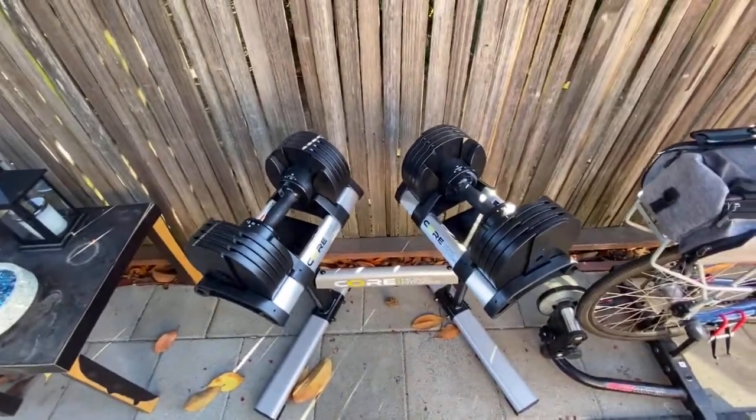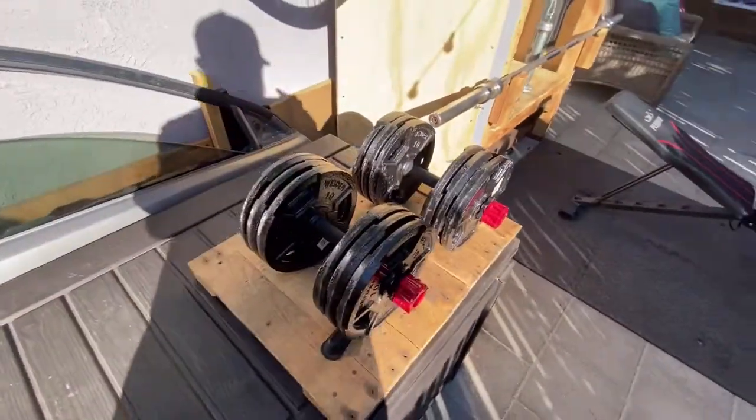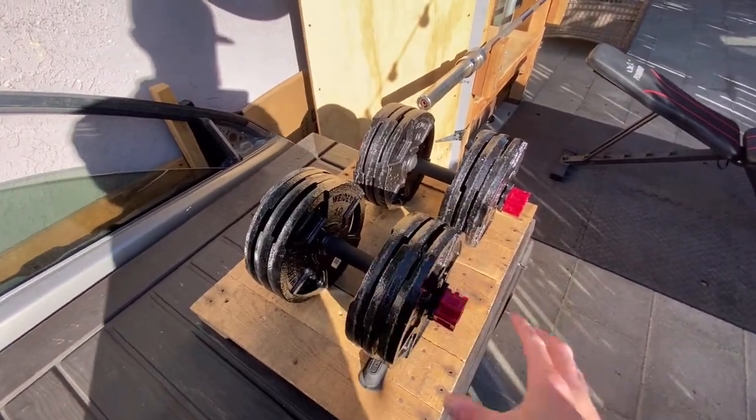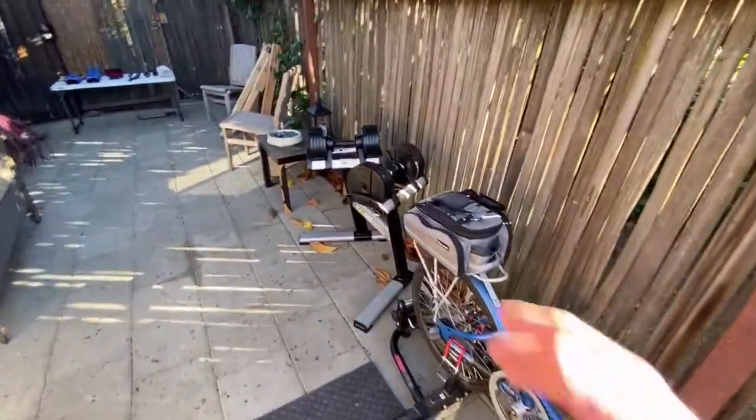You can go all the way to 50 pounds and right back down to 5 pounds, so it's super easy to switch. These are significantly better than the old school ones which I have right here, which just took a lot of time to change the weight back and forth. Now with these, I can just superset.